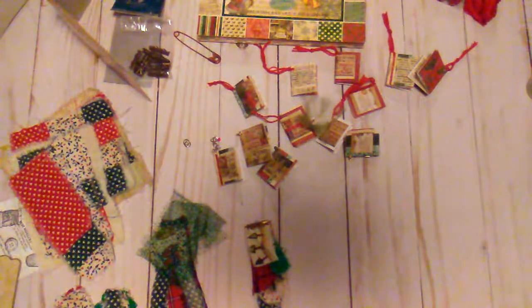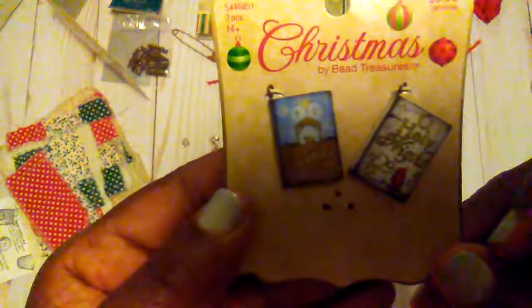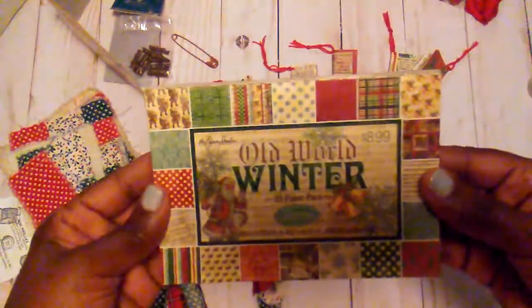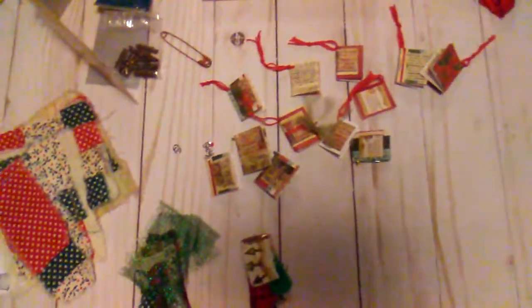Hello everybody, it's Rhonda, and today this is what I have for my Christmas in July. As you know, I made some tassels yesterday and I used one of these little books that you can get from Hobby Lobby as an embellishment. I had some on there that I had made also, so what I decided to do today, since I had this pack of paper out, was to just make a bunch of the little books.